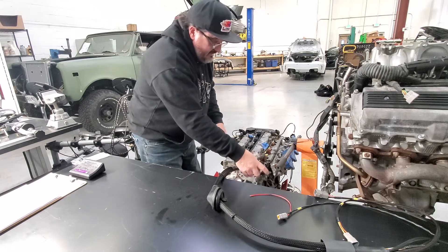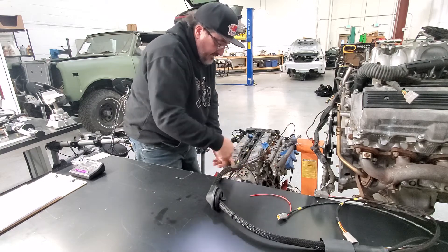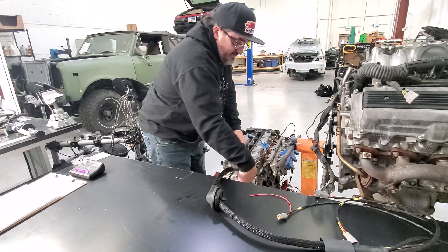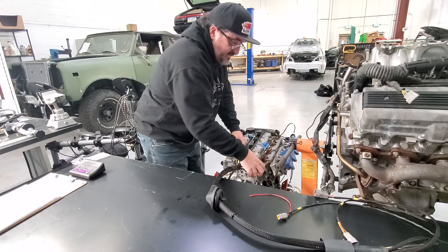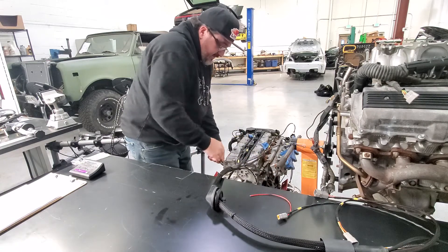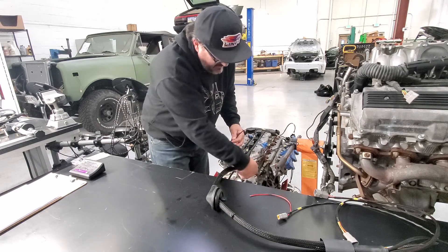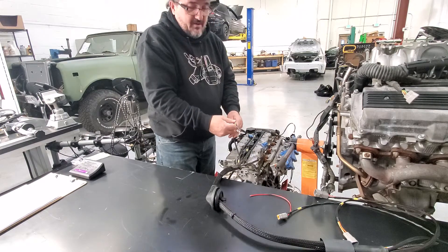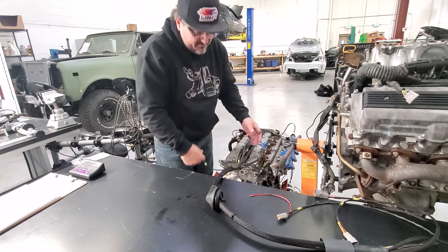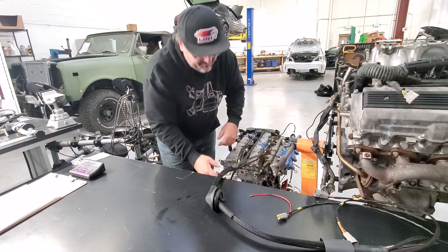Only a couple things left. You have your reference sensors for the VVTI — one for left, one for right. One is actually your cam sensor; the VVTI will reference off that cam sensor side. The other one is a reference for the VVTI. You have two grounds in the back of the head — those are power grounds for the ECU. And you also have the coil grounds which go to a small ground right there in the back of the head.